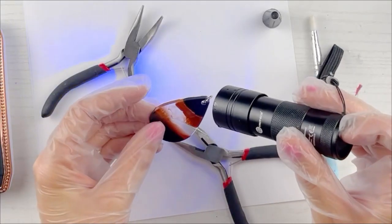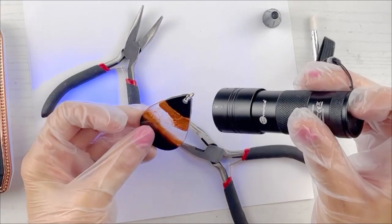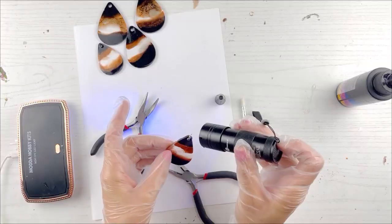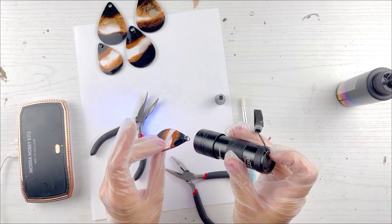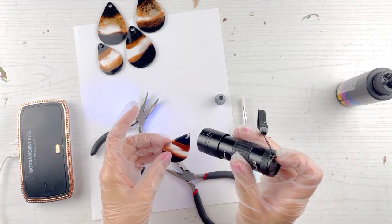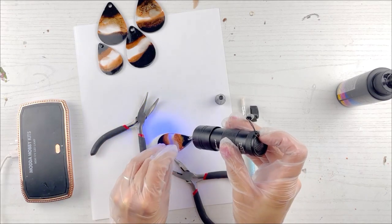We're going to dry it and the jump ring kind of hides the hole for the most part — not always, but it kind of hides it. You may not want to sell it — you may just want to give it away as a present if it's too bad — but in this case you're still saving it and you're just doing the top. So once we flash dry it, we're going to put it under the lamp so it can dry completely all the way through. This is just a flash dry to kind of freeze it — we froze the UV resin just to stop it where it's at, but we need to dry it all the way through.